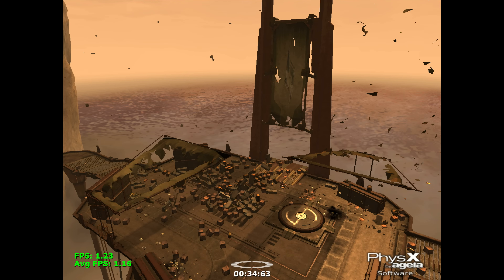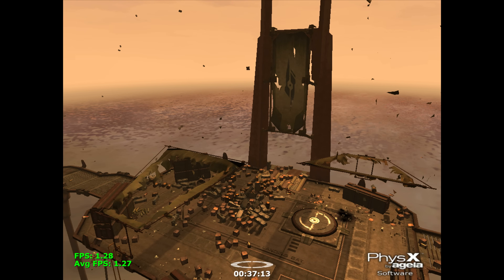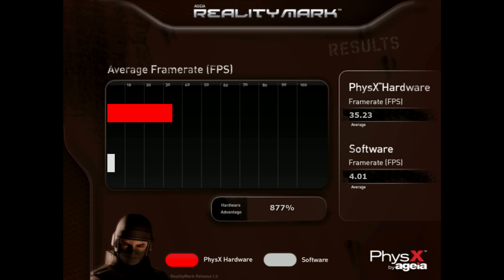But there's one program called RealityMark, a benchmark. This one really struggles on the CPU, getting single-digit FPS. And at the end it draws a chart telling you that if you buy a PPU card, this is the performance that you can expect.